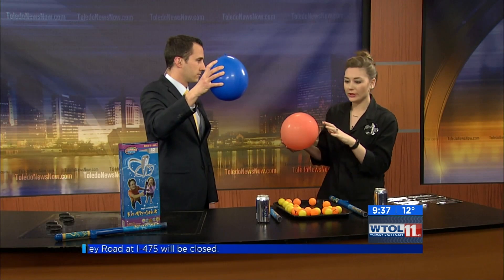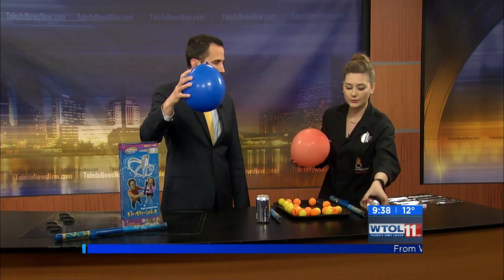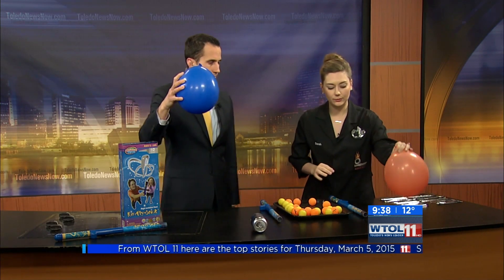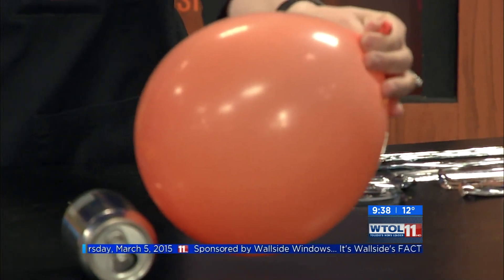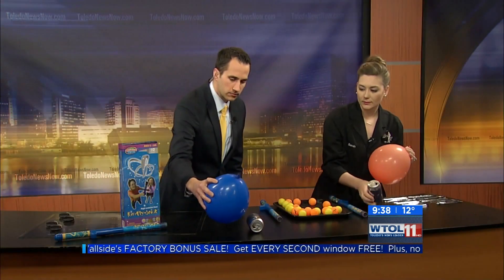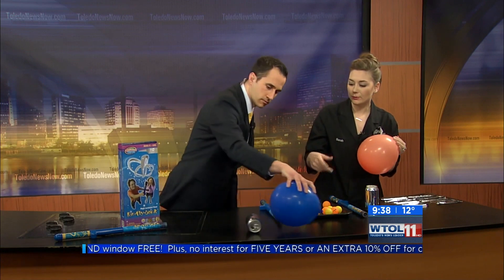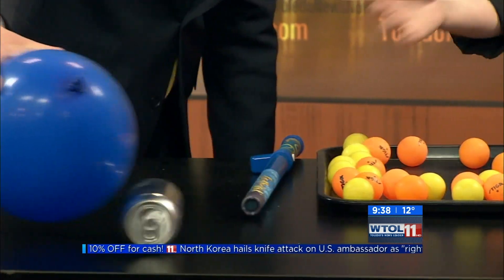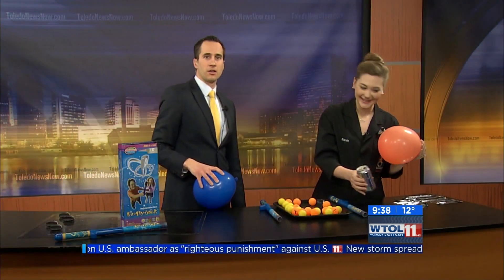Our balloon should be pretty well charged up now. Our pop can is also neutrally charged right now. So what I'm going to do is lay this down, and if I bring my balloon a little bit close, watch what happens. I don't even have to touch it, but my pop can is going to start to move. Go ahead and try yours.